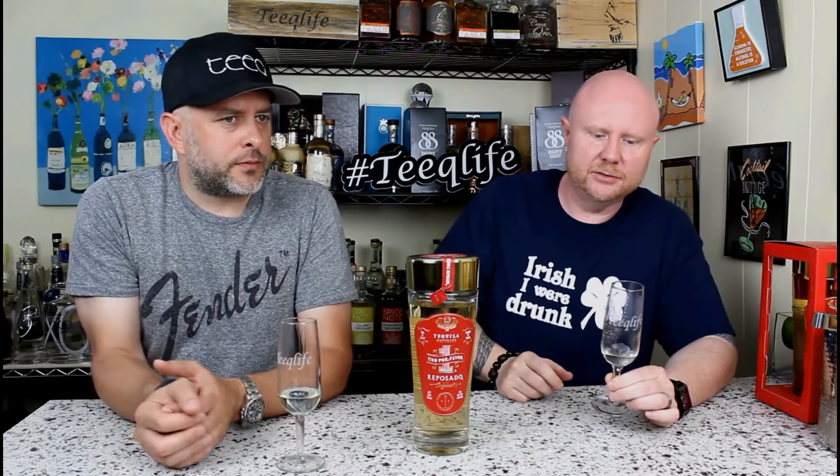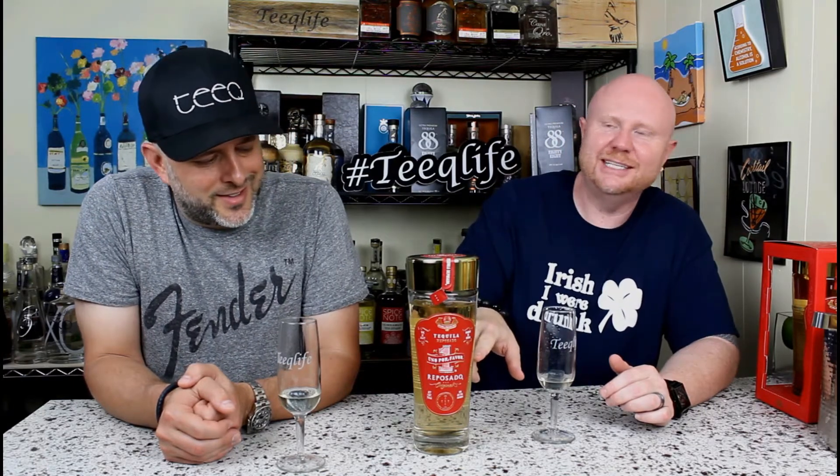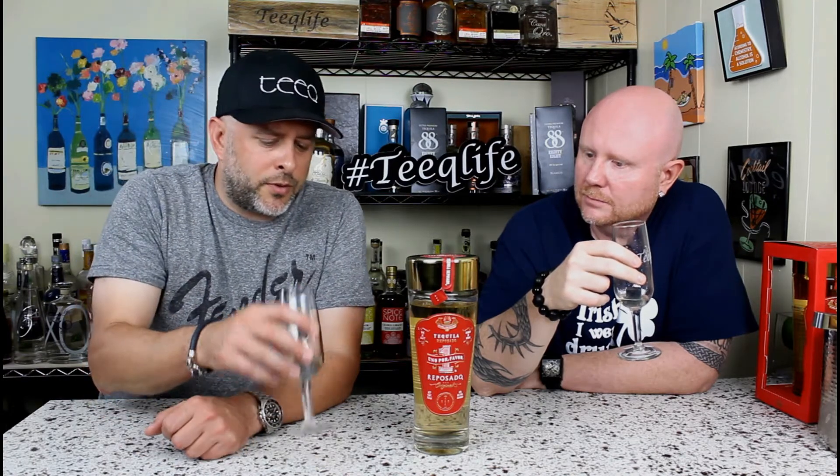Leobardo, well done — absolutely well done. The whiskey rocks cool it down enough to get a little bit more of the flavor, tone it down a little. I'm getting just a little bit more of the pepper on the back side with this — maybe it's just opening it up a bit more. I still think it's ultra smooth. I like the fact that we're trying it a little differently than most people would.